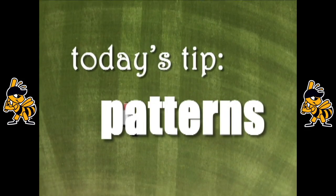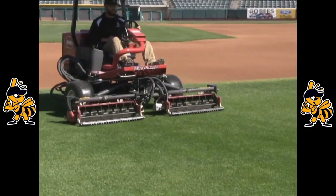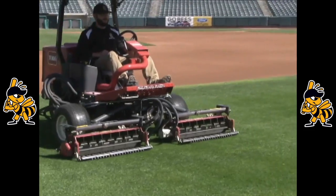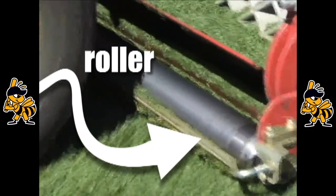Today's tip: patterns. One of the most frequent questions I'm asked is how do we get the patterns into the grass? It's actually very simple. On the back of our mowers are rollers that bend the grass over as we're mowing the field.